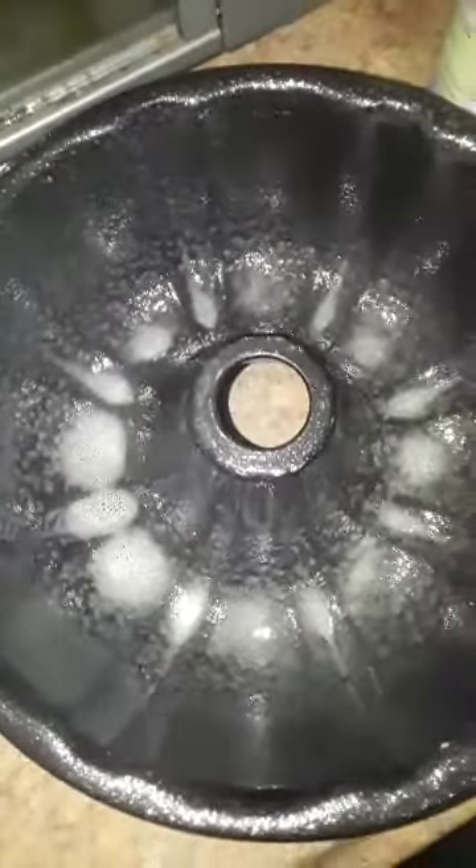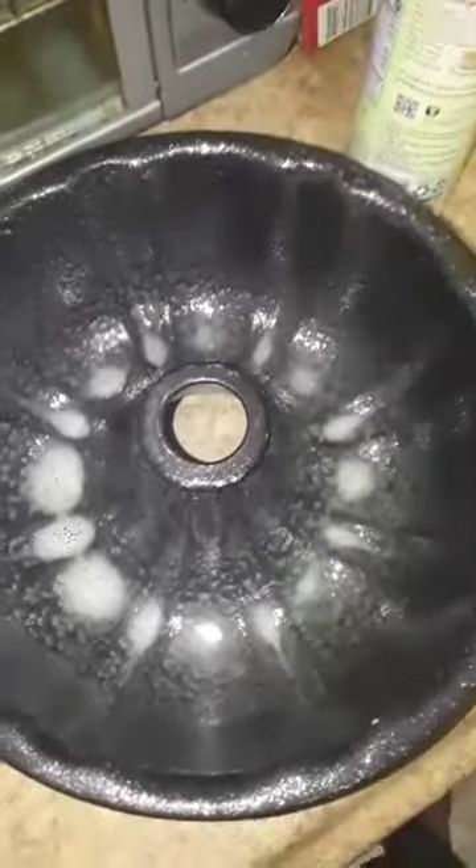Now I've got to spray the pan with some cooking spray. It doesn't really matter what kind you use — I'll tell you what not to use though: don't use the Dollar General stuff. I'm making a bundt cake, and the bundt pan has been sprayed down well.